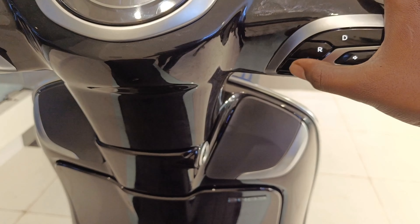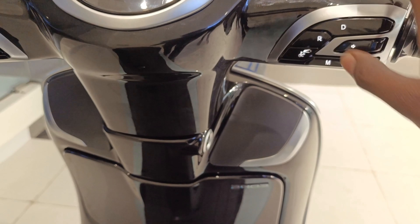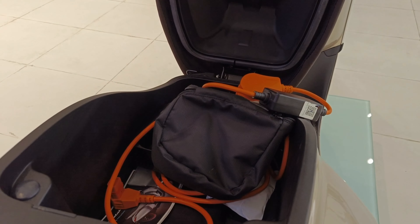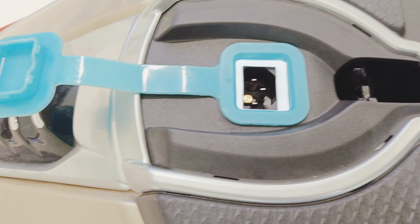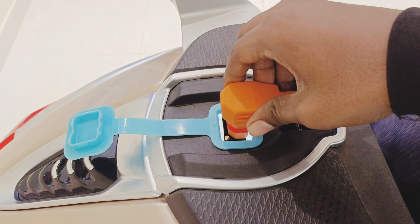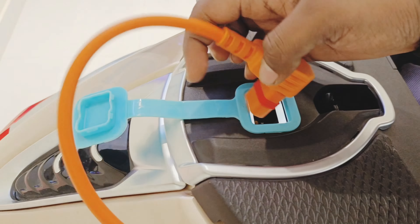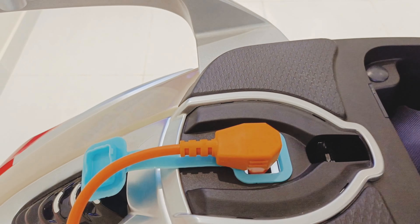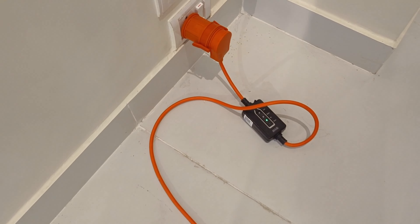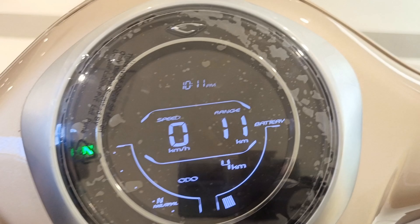Everything can be operated through these buttons. The boot space is very decent. This is the charging wire and charging socket — charging is very simple and can be done at any electrical station. There's a green light indication to show charging status. A full charge takes 5 hours and gives a 90 km range.